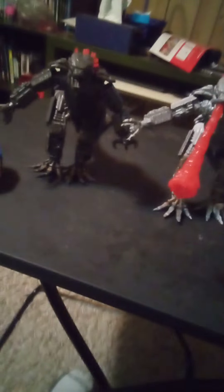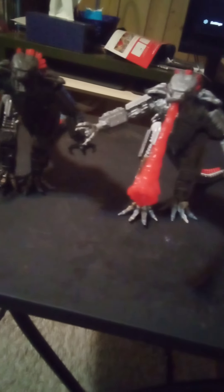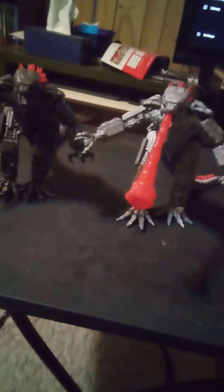Anyway, I might end up making stop motion soon. I might make stop motion with this guy, but not with the other one because of the damage — I don't want to accidentally break it. We'll end the video here. Oh, and I also forgot — I need a giant Mega Godzilla too. Bye!